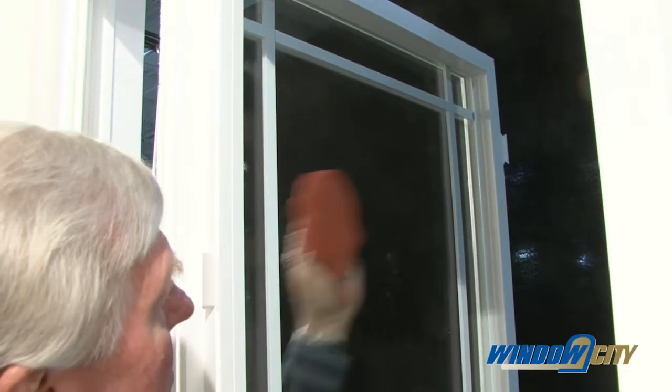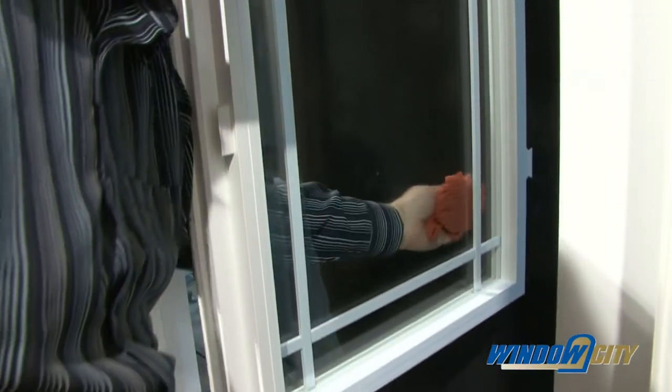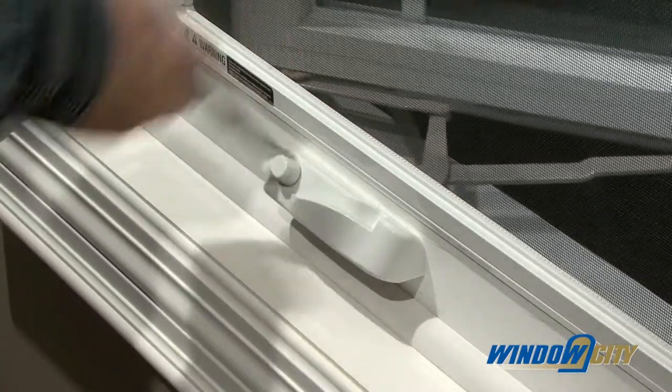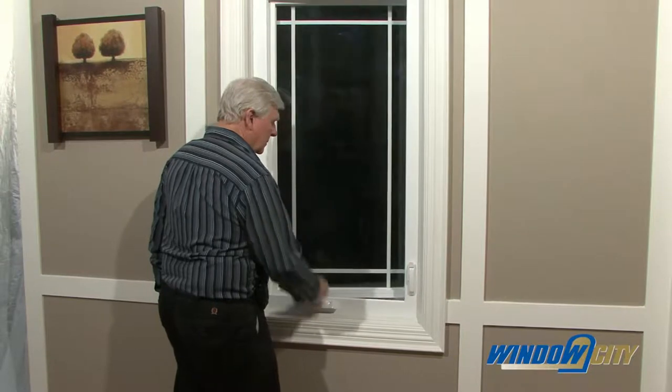They can easily open the window to 90 degrees to clean both sides from inside the house. The hardware's stainless steel construction is built to last, and the dual arm action ensures smooth operation.